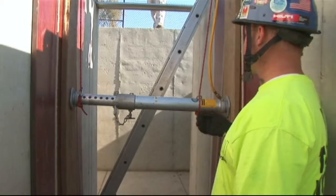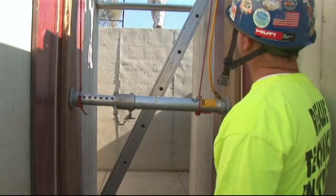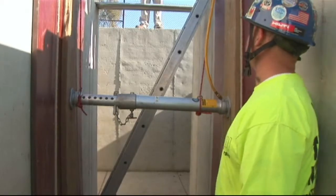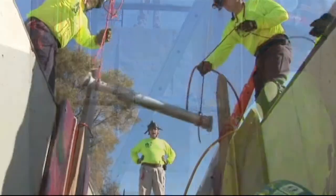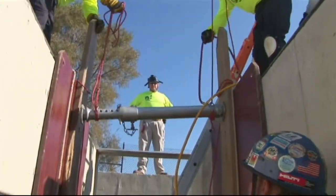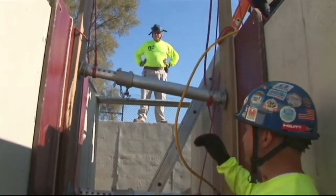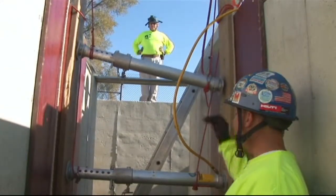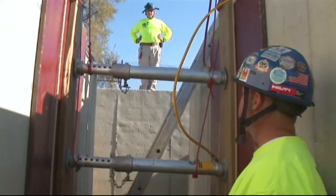Once he reaches full pressurization, he will keep the air pressure on the strut and install the top strut. Our top strut will go ahead of the trench, keeping our spacing — a maximum of 24 inches from the trench lift, and a maximum of 48 inches in between the struts.